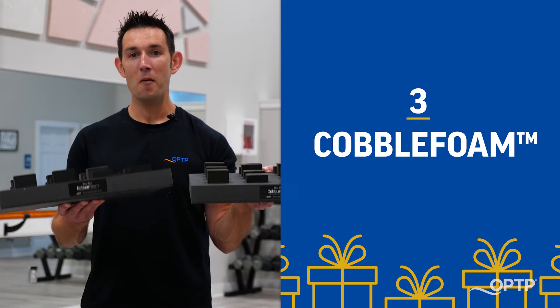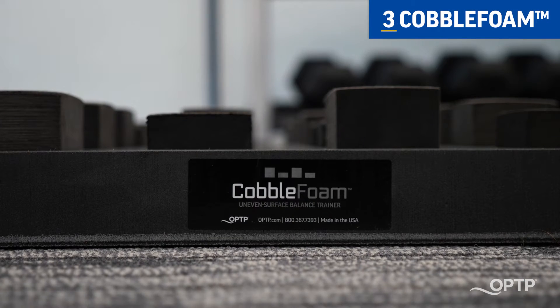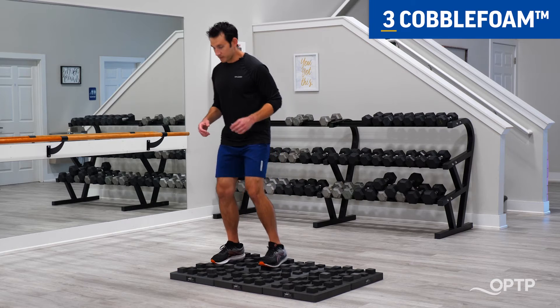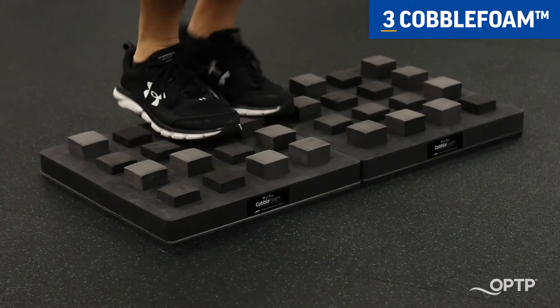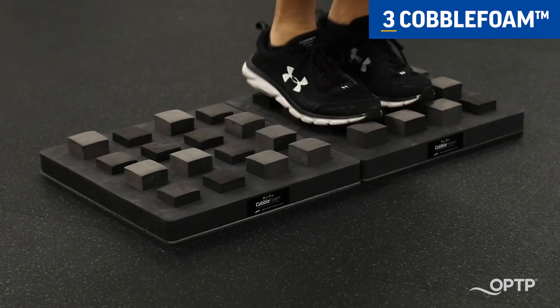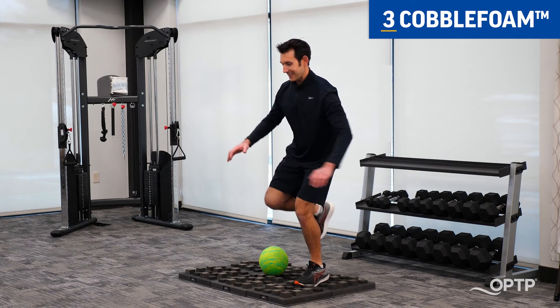And last we have the Cobble Foam Balance Training System. Cobble Foam simulates being on uneven terrain. You can improve balance by performing basic to advanced movements from walking, hopping, marching, lunging, and even doing static balance exercises.